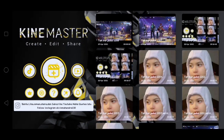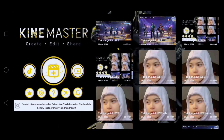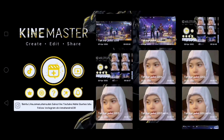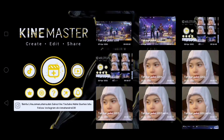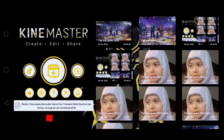Oke, balik lagi bareng gue ya. Kali ini kita bakal bikin konten yang lagi viral di TikTok. Di sini kita membutuhkan beberapa aplikasi, yaitu yang pertama KineMaster, yang kedua aplikasi Alight Motion, dan yang ketiga aplikasi PixArt untuk mengedit fotonya.